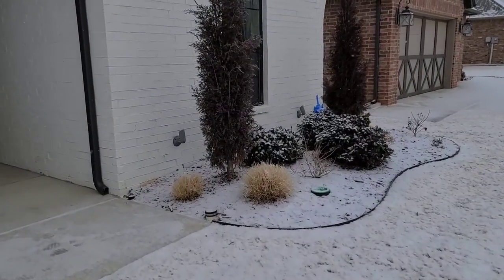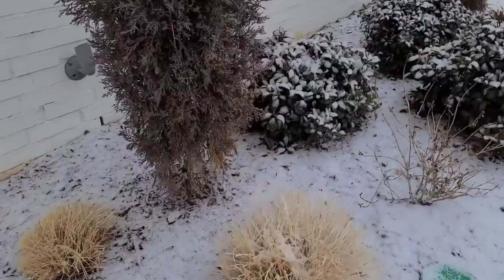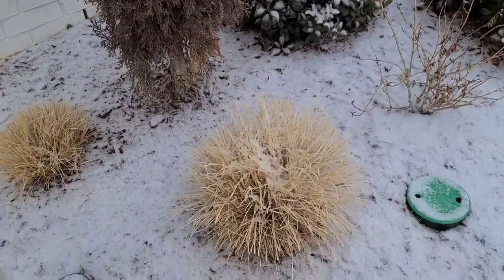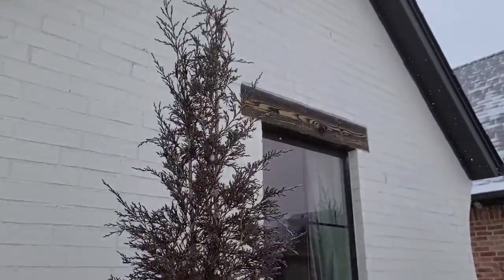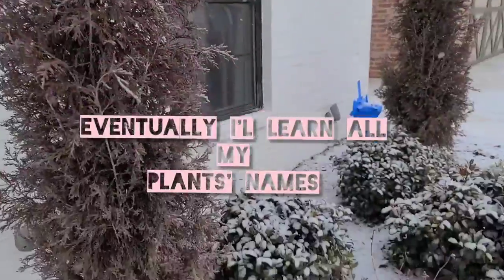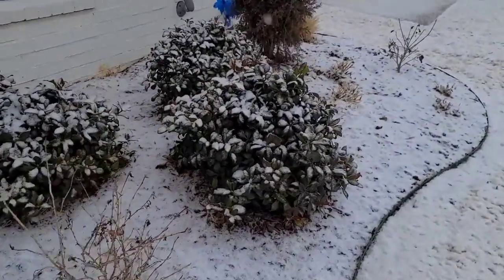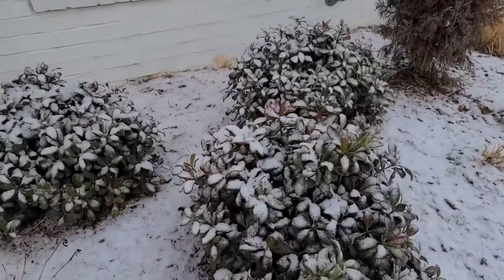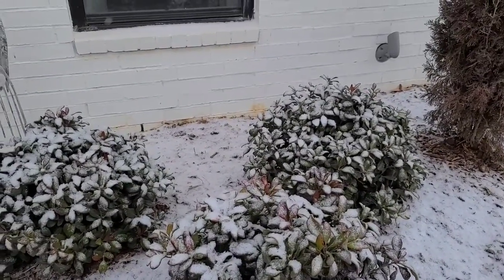We've got some kind of prairie grass here which I cut. Maybe I shouldn't have — it was maybe too early to do that. Some kind of cypress or juniper. And then these amazing plants which are always green, kind of have like a reddish colour. See their leaves? They're like winter flowers.